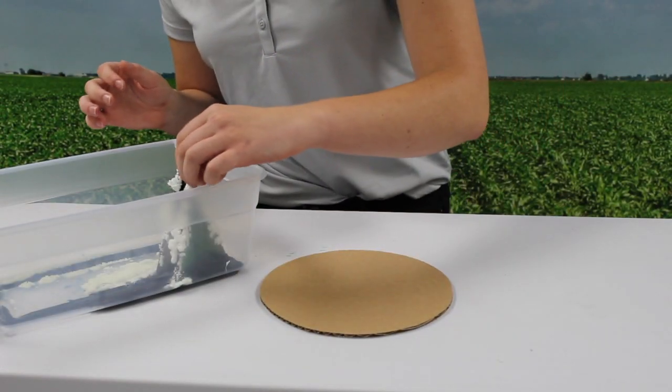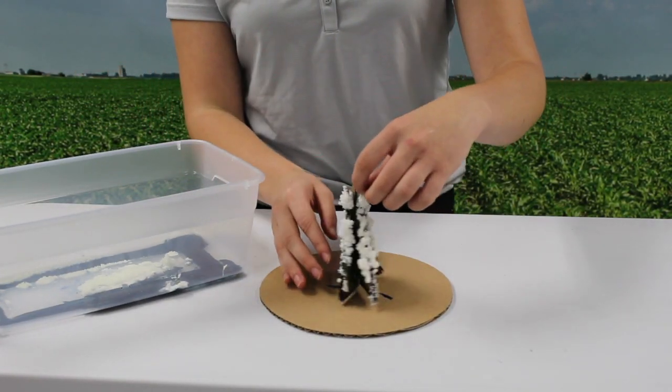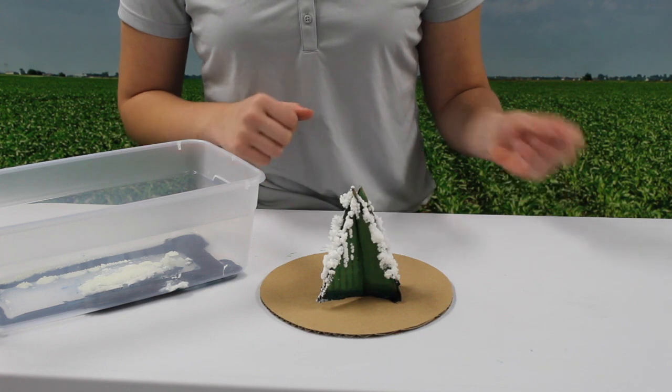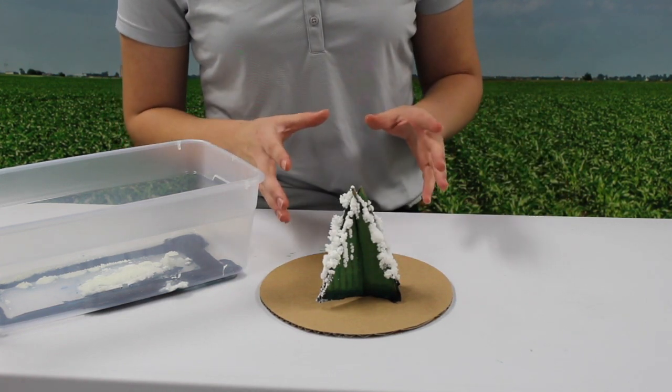After 24 hours, this is the result you're left with. White material has accumulated onto the tree — it looks like snow. And if you want, you can also add that food coloring we mentioned earlier to make the snow or decorations a different color.